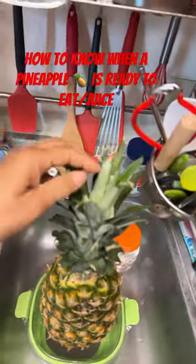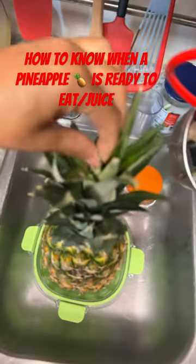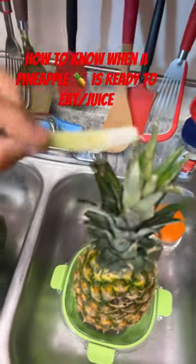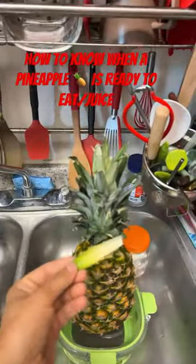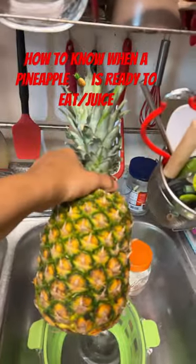And also very important, you go to the top of the pineapple, and if it comes out easy, like this, that is proof in the pudding that it is ready to be eaten and juiced. Yes, indeed. Pineapple love.